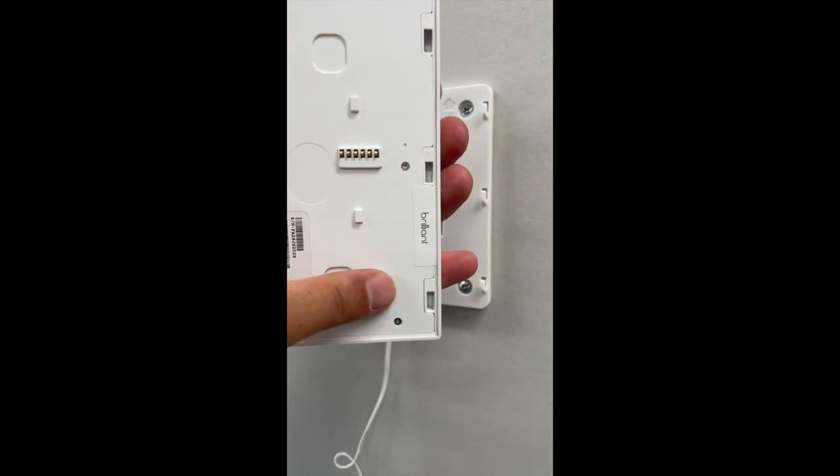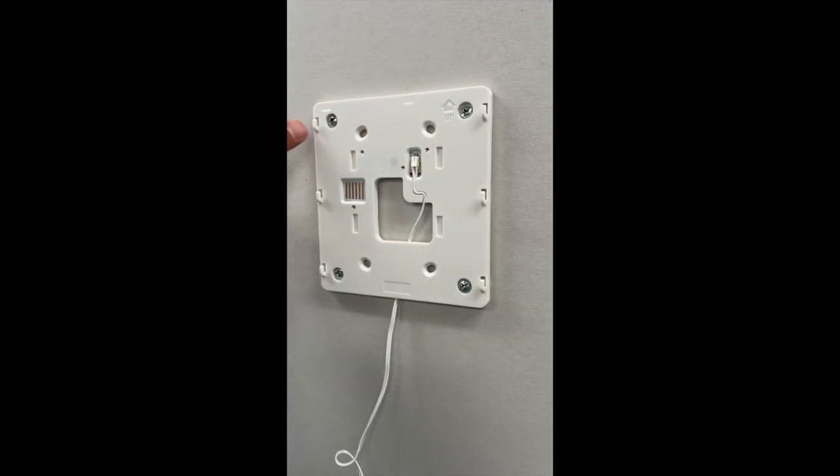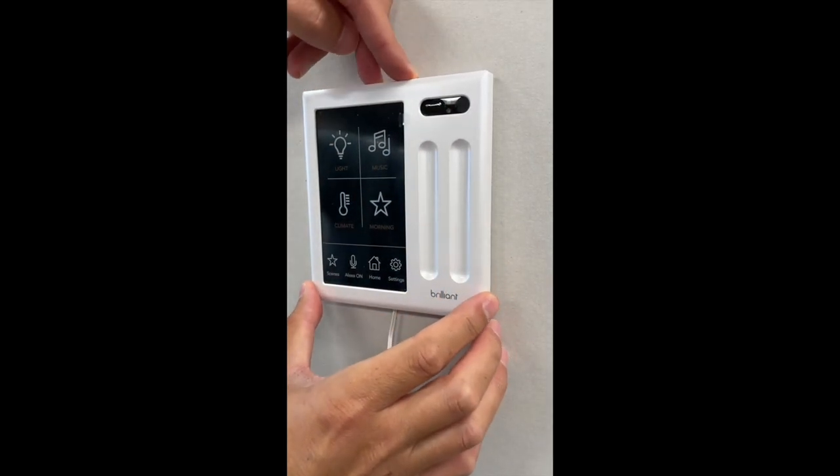Now with the six holes on the back of the Brilliant control face and the six hooks on the back plate, line those up and press down from the top to secure it into place. You'll feel it click once it's done.